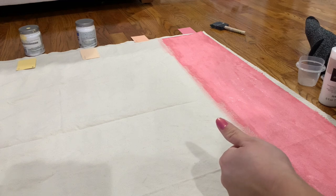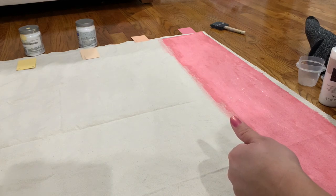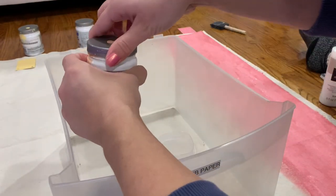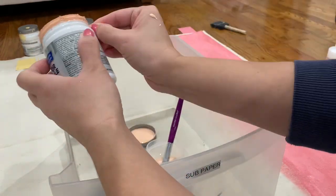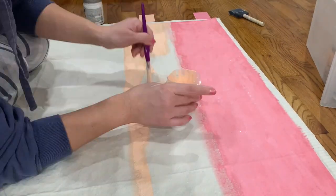My husband was checking to make sure I wasn't making a mess. I forgot to mention — make sure you put a drop cloth down or some type of plastic so you don't ruin your floors as you paint. I even have my bucket so when I pour the paint I just pour it in there. Okay, back to DIYing and less talking about husbands trying to micromanage our craftiness.